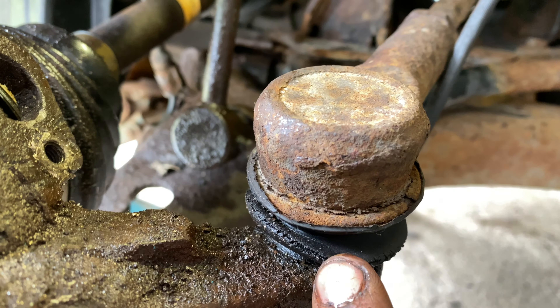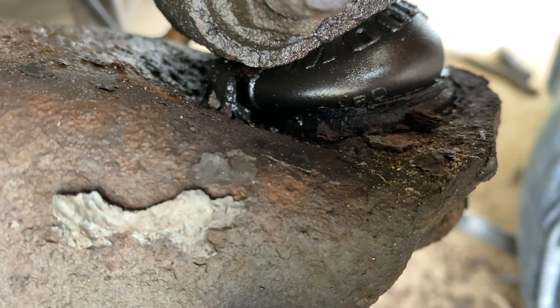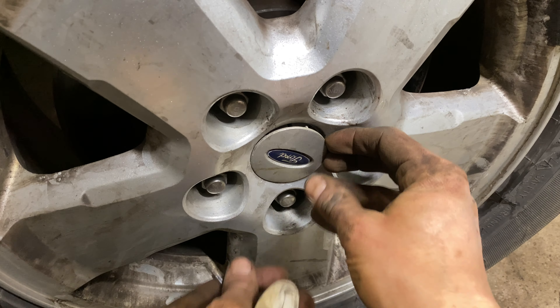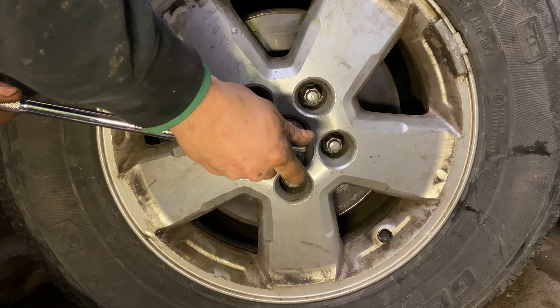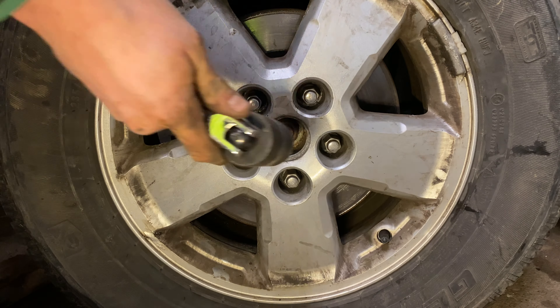Suspension repairs should occur on both sides of the vehicle, but can be isolated to just the front or the rear. To start, we'll want to gain access to the axle nut by removing the plastic cover with a flathead screwdriver. Be careful not to scratch the tire rim. Loosen, but do not remove the axle nut using a breaker bar and a 32mm socket.